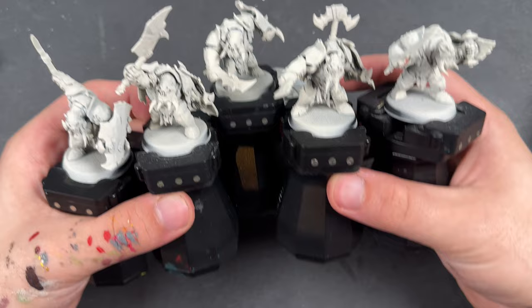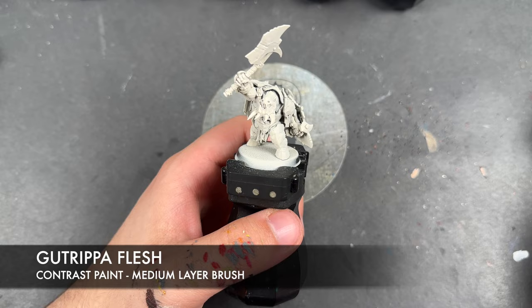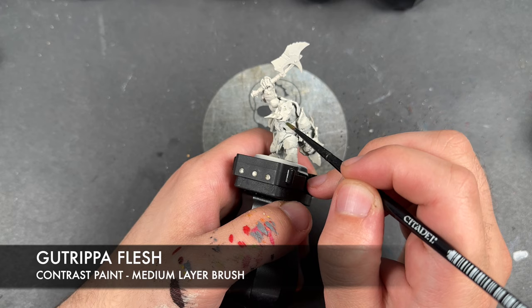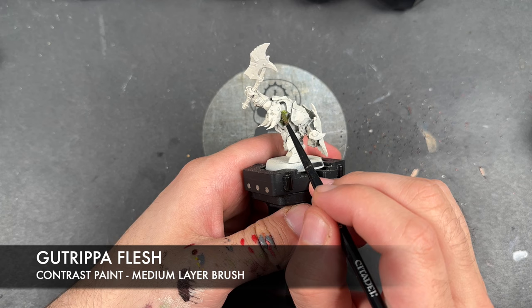They've all been primed in Wraithbone, and the colour we're going to be using first is Gut Ripper Flesh. We're going to be applying this over the top of all of their skin. Now there's not tons of skin on show here, which is quite nice — they're just very well-armed, very well-armoured boys. Nonetheless, I do have to get this on there.